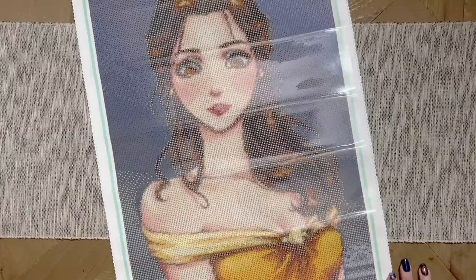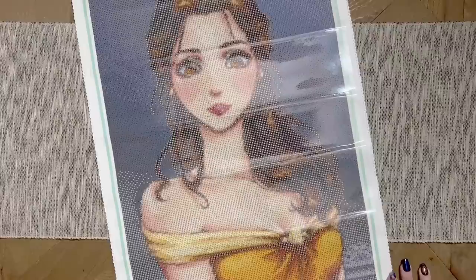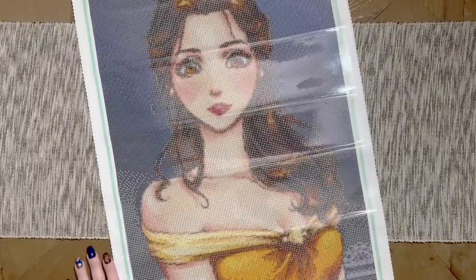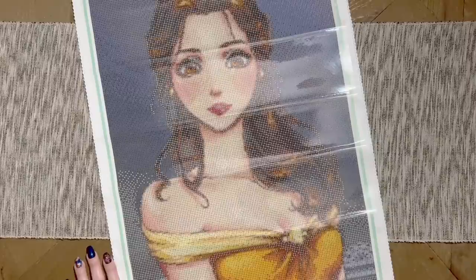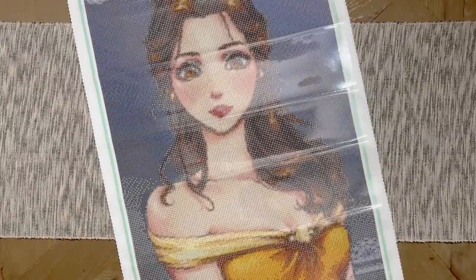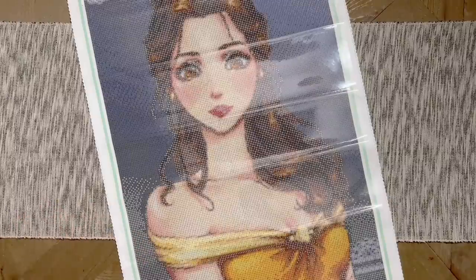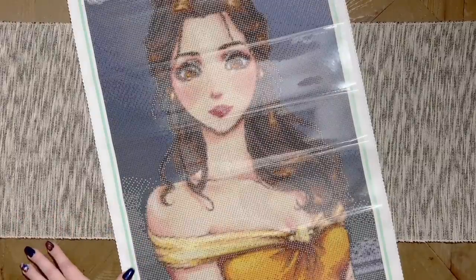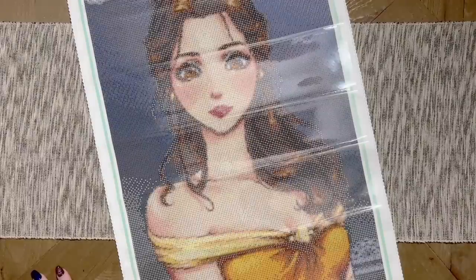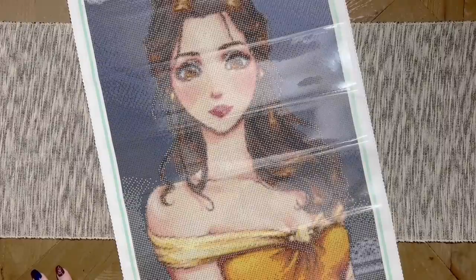And that is this massive haul unboxing from Jaded Gem Shop — 20 princesses, all currently available from artist Mari 945. This fan art is absolutely stunning, it is above board, and I am so thrilled to enjoy this artwork as diamond paintings guilt-free. I'm really glad I waited and did not support stores that were stealing from artists. I'm really hoping Jade might do even more in this series, especially now that she's seen how popular this artwork is with diamond painters.